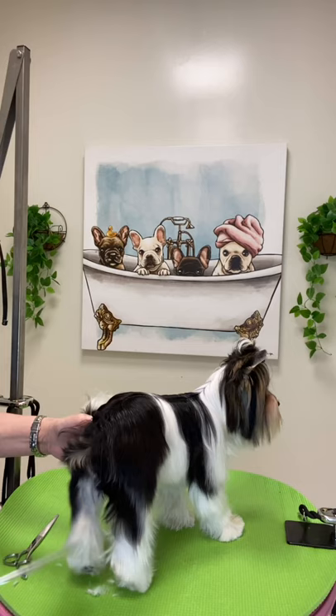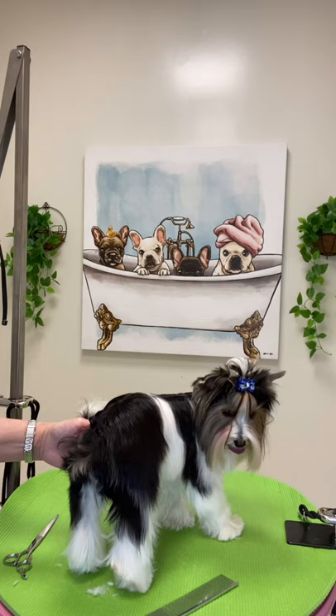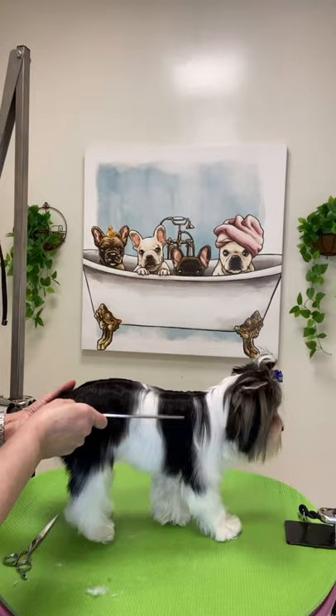The Beaver Terrier is very energetic and loves to play, as well as receive endless amounts of affection. Though these dogs are fairly intelligent, they can be stubborn, which makes training them a little more difficult than normal. So, one final comb through.